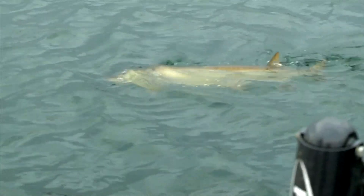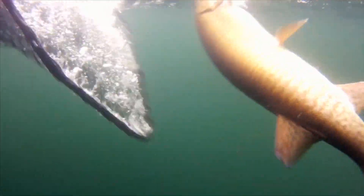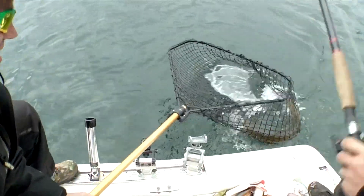I guess we can shut off the motor now — I think he's got him! That thing just skied! Unbelievable. Tarpon time! Nice fish. Nice job, Josh. I got him, buddy!